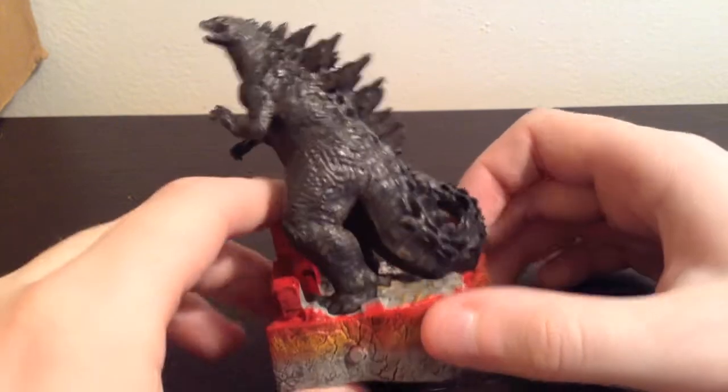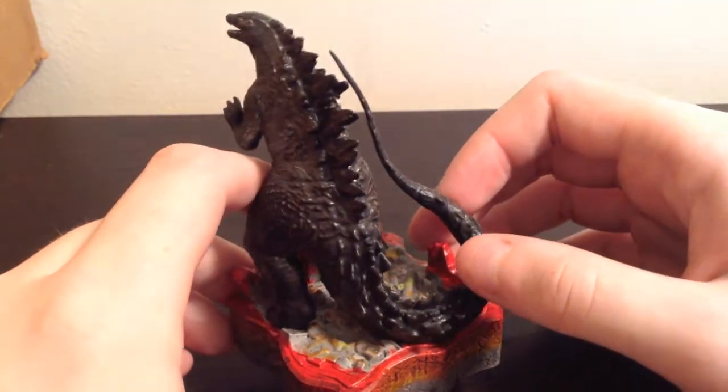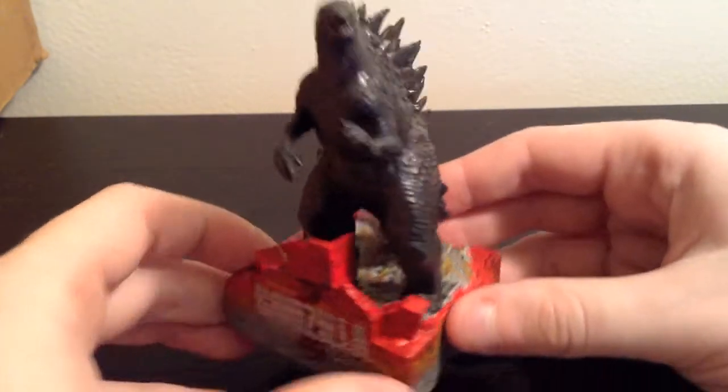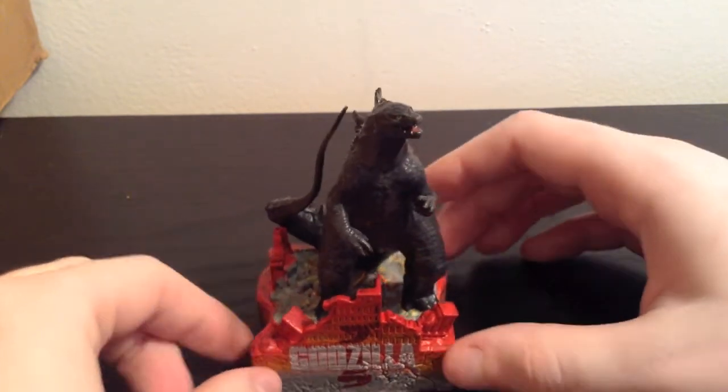Overall it is pretty nice and I am very happy with it. It is $18, which is kind of expensive, but it is that price because it has noise and makes sounds — that is why it is probably that much money. But it looks pretty good and I am pretty happy with this guy overall.